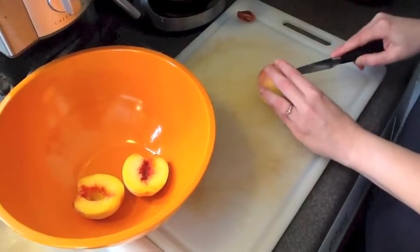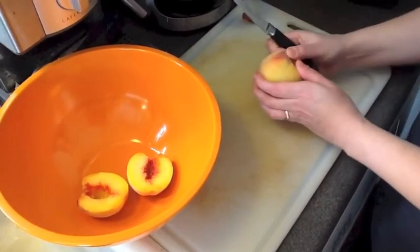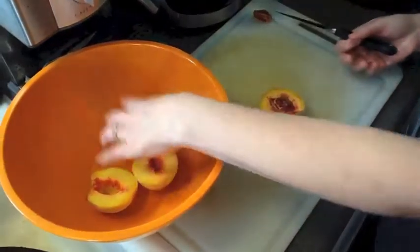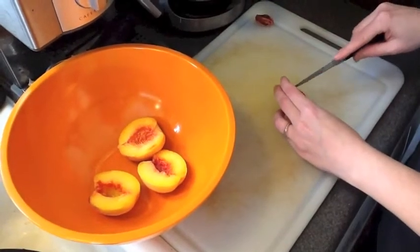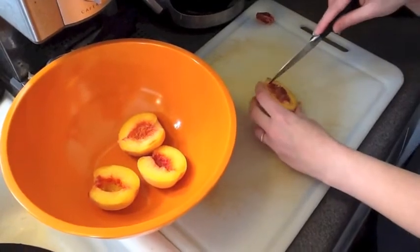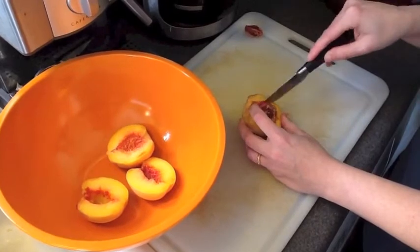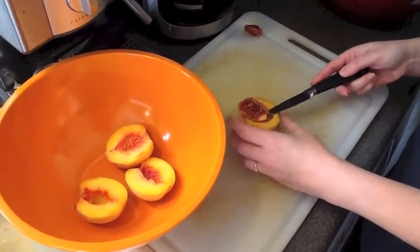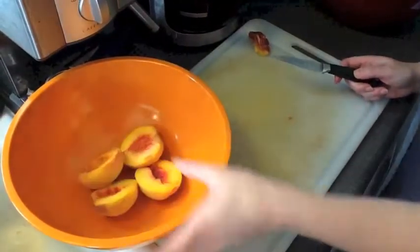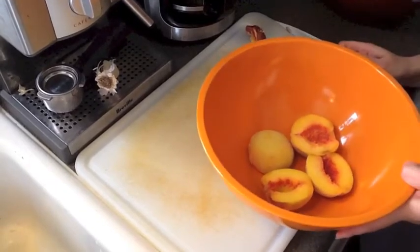You need to cut them in half. Roll it around your knife, then twist. Pop one side in, track your knife around the pit like so, then tuck your knife under and pop it out. It's not that hard — just be careful. We're going to do this with all six pounds. Don't worry about the skin yet; we're going to do that next.